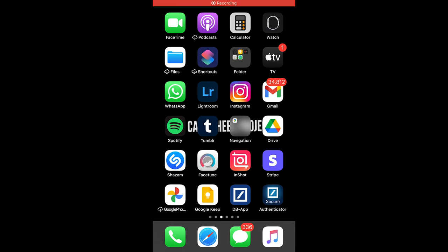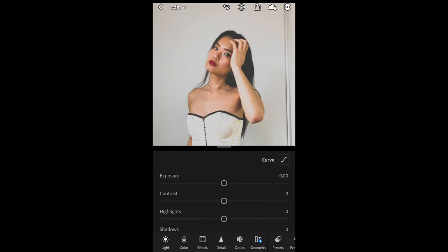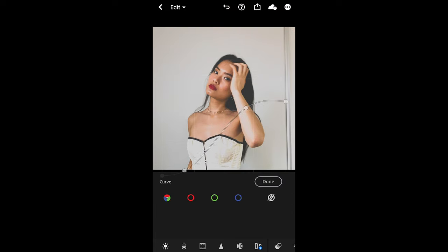The first thing we want to do is open up the app and then open Jamie's picture and go to Curve on the upper right side. We just want to recreate this curve as it is right here — pull up the shadows on the bottom left side, then pull down the highlights on the upper right side, and in between just create that steep S curve. And once you have this, we're done here.